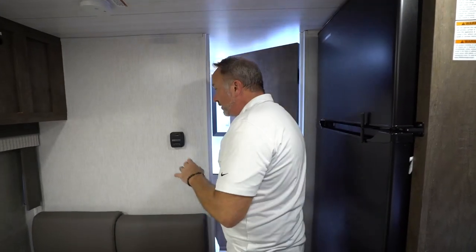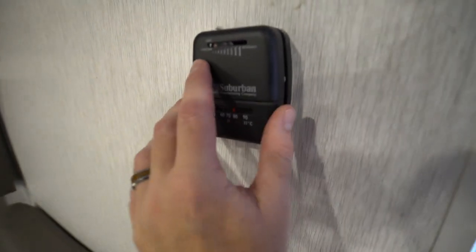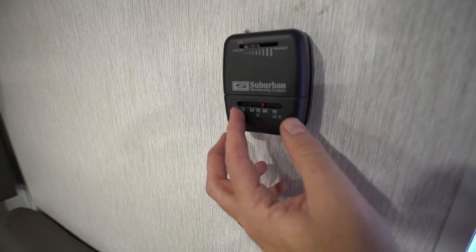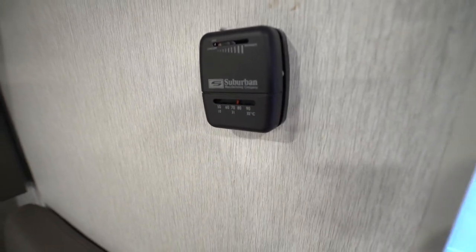You've got your Suburban furnace controls right here — pretty simple to operate. Cooler to warmer, and down here is your temperature gauge that lets you know the sliding gauge and how warm it is.